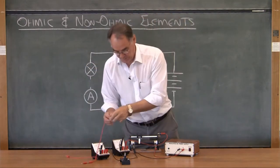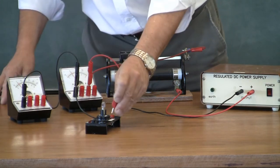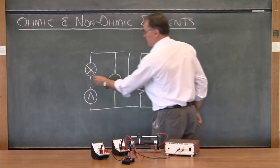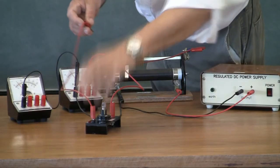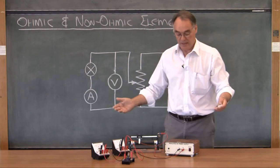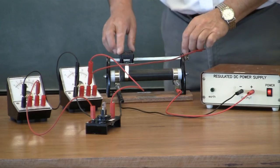We go from the positive side of the voltmeter to one side of the lamp, and then finally from the other side of the lamp to the positive side of the ammeter.